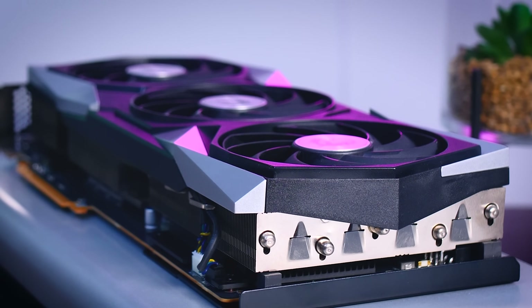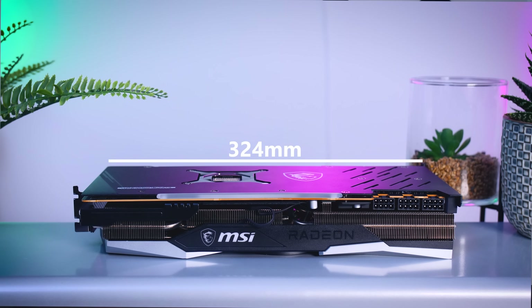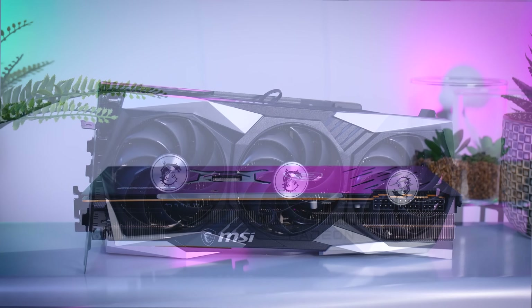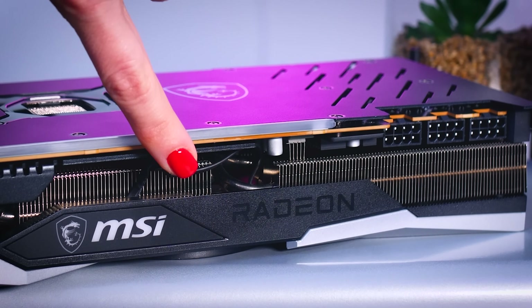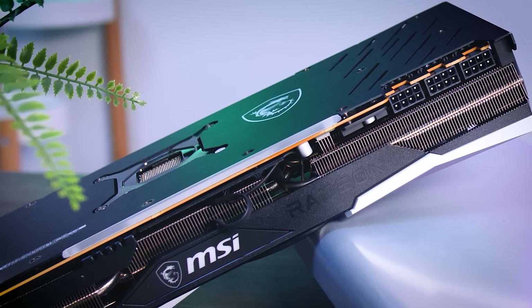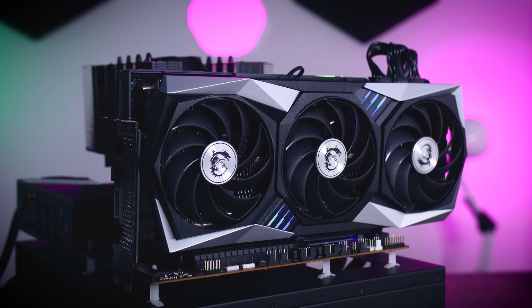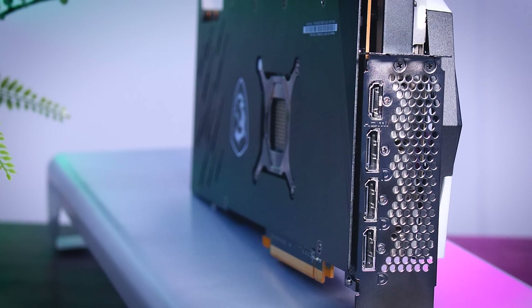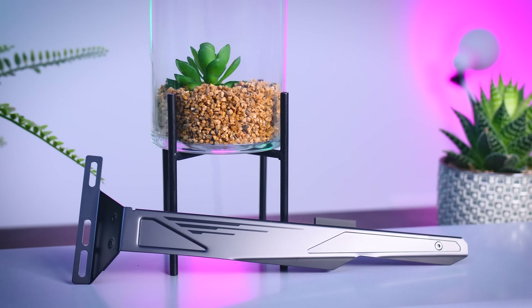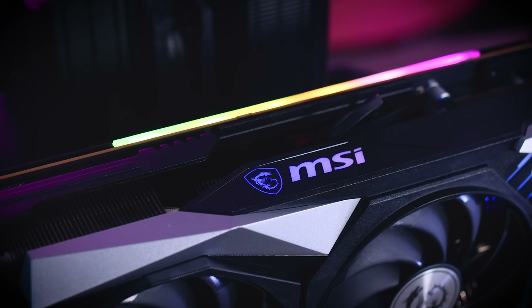It is a great looking card — it has three fans, a pretty large heatsink, and a proper metal backplate. It is 324 millimeters long, almost three slots thick, and weighs more than 1500 grams, so it's a bulky card. My only criticism is the positioning of the cable connector right in the middle. The three 8-pin power connectors seem a bit odd for a 300-watt GPU, but it might make sense for anyone wanting to overclock. You get three DisplayPort connections and a single HDMI 2.1 port.